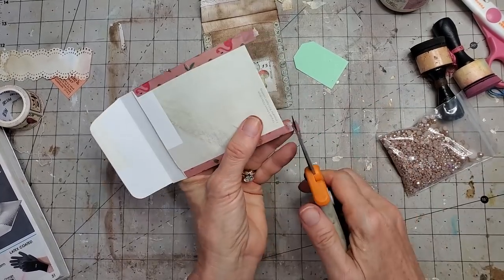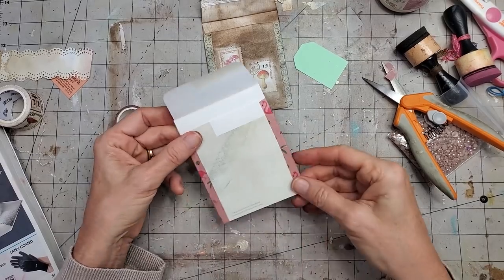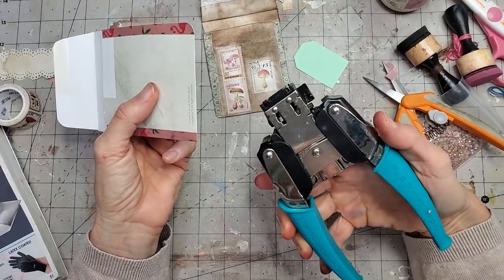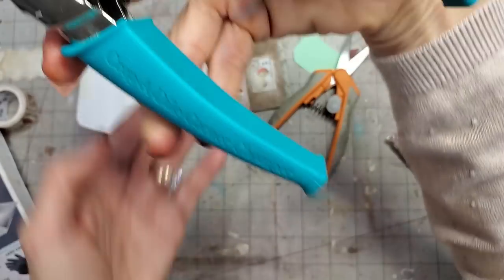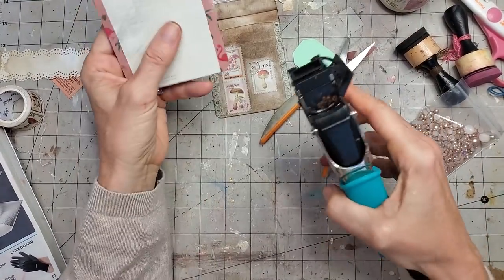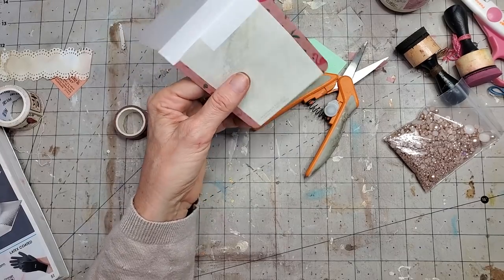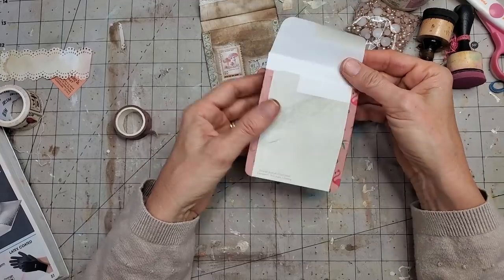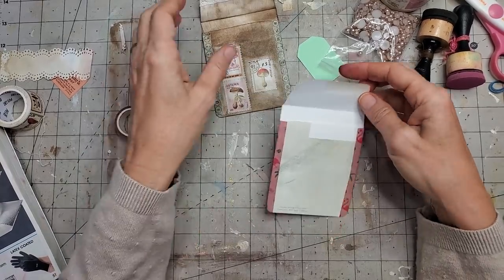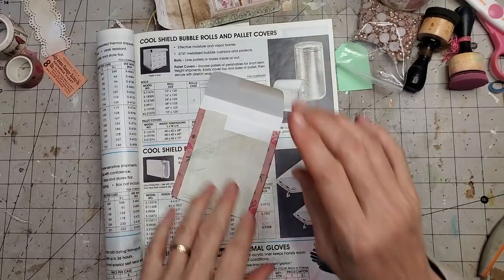Nip off the little corners. Now I'm going to round the bottom using the Crop-A-Dile Corner Chomper — there's a link below if you're looking for this gizmo. Very handy, especially for chomping thicker things. A regular corner chomper should go through washi tape and envelope easily on its own. Now we have rounded edges at the top and bottom, so it's looking more like a library card pocket.